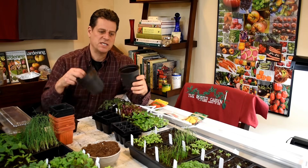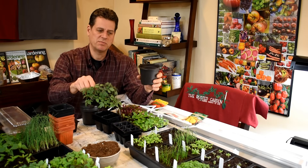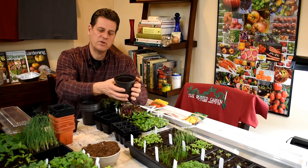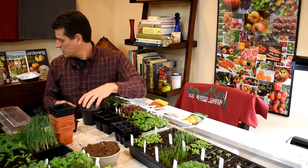I also sell these transplant cups. As these tomatoes get a little bigger, they'll be transplanted into here. If you're just growing three tomato plants, go ahead and start in something like this and you won't have to transplant them up.